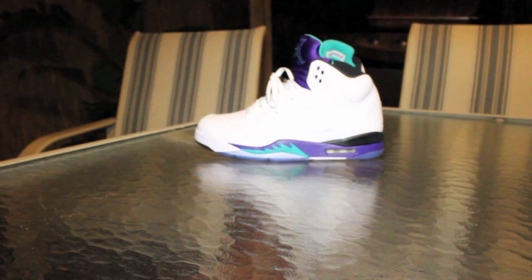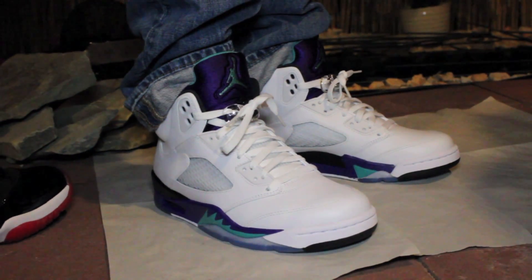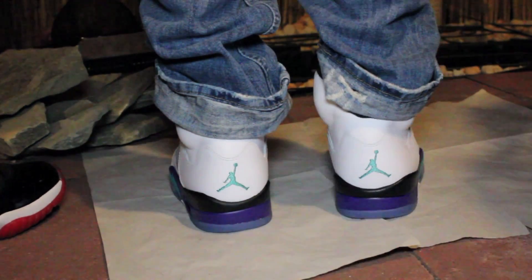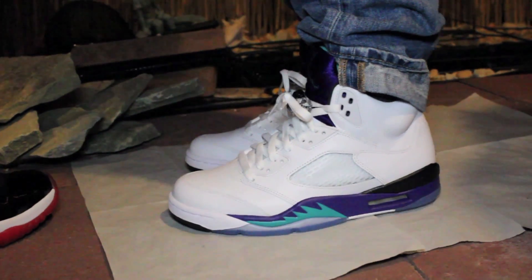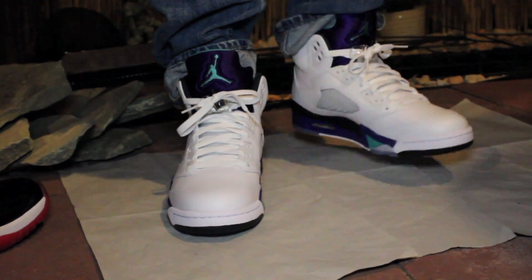Shout out to my cousin Brandon for the little on-feet review. He's a size 8 and a half, so if you want to compare to your foot size, he's wearing an 8 and a half right now. We're stepping on paper because we ain't ready to scratch that icy bottom just yet.